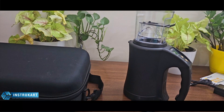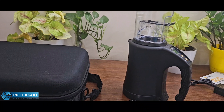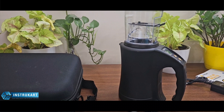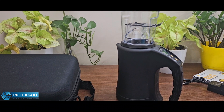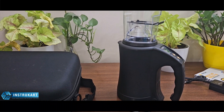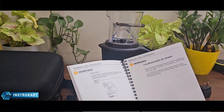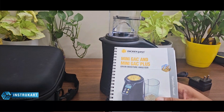This moisture meter can be used in applications like laboratories, farming, and any kind of moisture testing or withering process you are doing on the farm — such as cashew, corn, soya bean, or any product you are processing. It also comes with an instruction manual in all major languages that you can refer to.